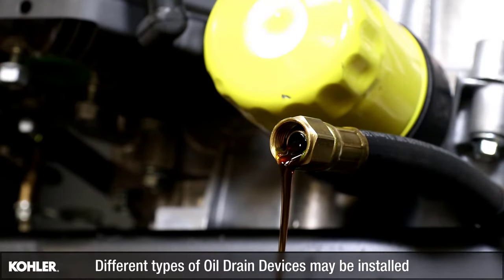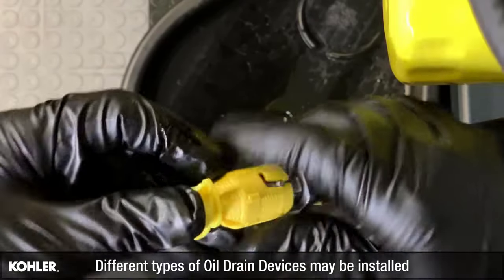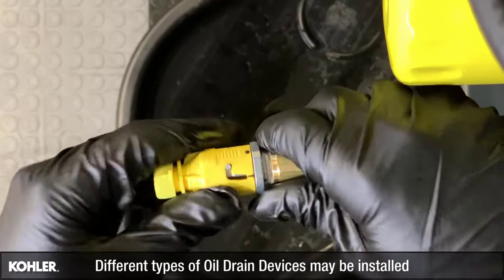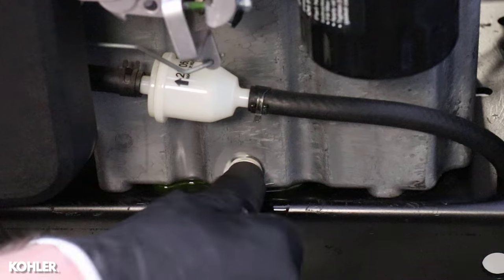Allow ample time for complete drainage, then securely close the oil drain device. If a drain plug was removed, reinstall and torque to 10 foot-pounds.